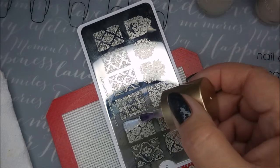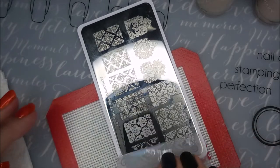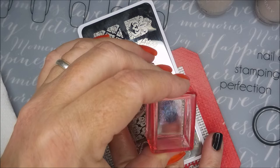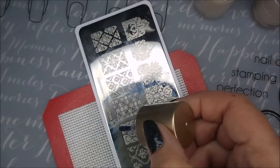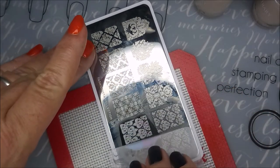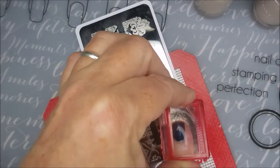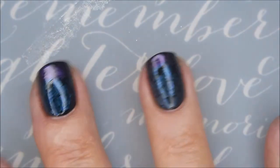I thought this gradient stamping would just be so cool to do today, and I've been wanting to play with these Nicole Diary polishes anyway. I will have to try them on other colors and see what I can come up with. One more for the pinky nail — that little wee pinky nail. I wasn't too worried about lining these up perfect because it's really pretty anyway.